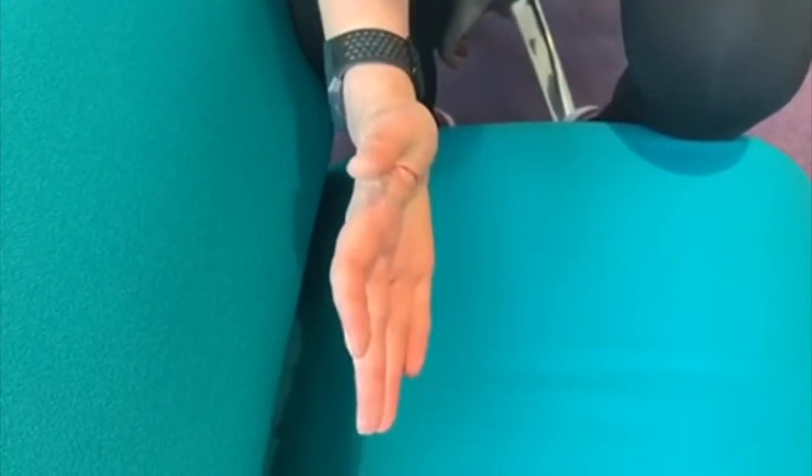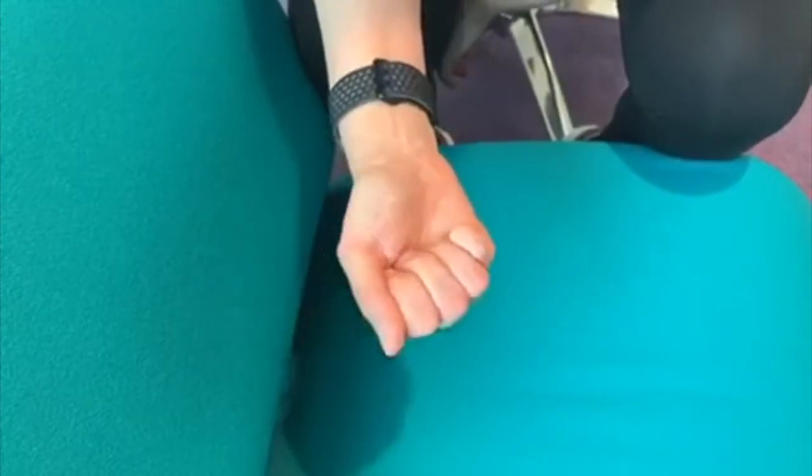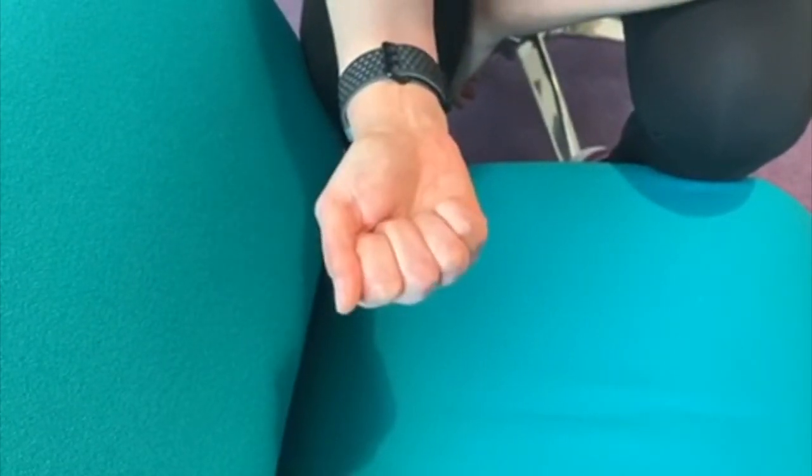I might vary from the start of the day — I might start low, and by the middle of the day I might get further. This variation will occur naturally throughout the day. Once I can get my thumb to here and it feels comfortable, I can return to a fist and try to do wrist movement as well. I can do these exercises in any plane.